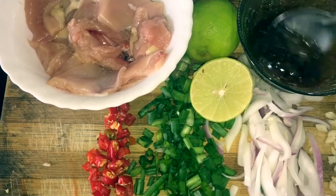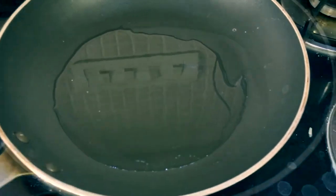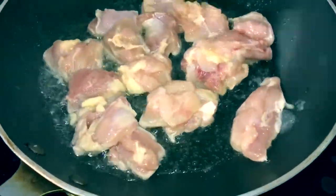Let's start — first of all add oil to the pan, then add our chicken. Just separate the pieces and fry them evenly from one side.